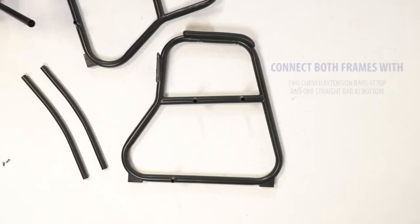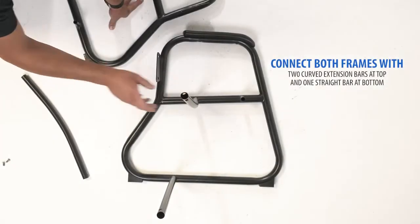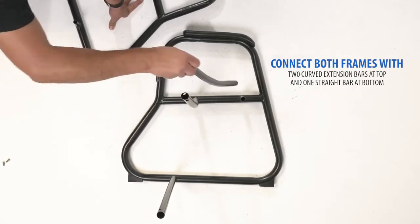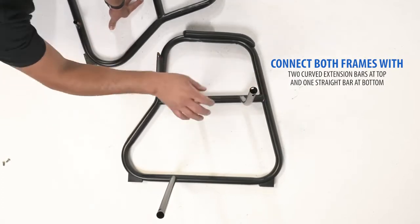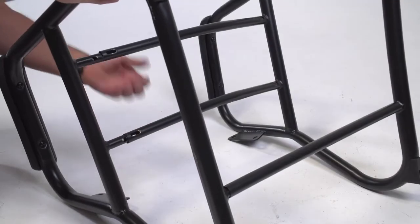On one of your frames, place the two extension bars on the top and the connecting bar at the lower section. Next, slide in the second frame into your extension bars and connecting bar.